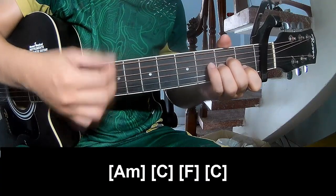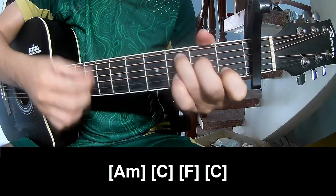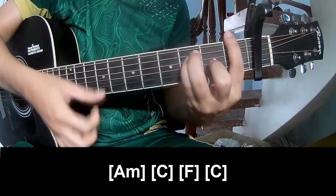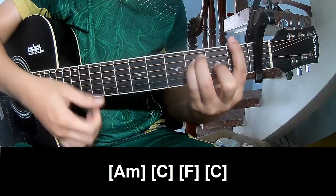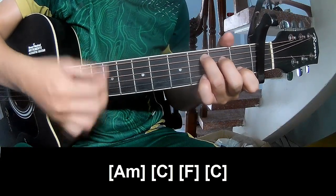Am: 2, 3, 4. C: 2, 3, 4. And M, and C: 2, 3, 4.